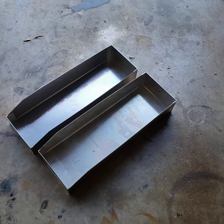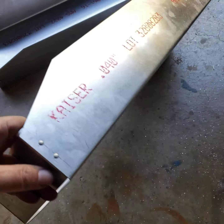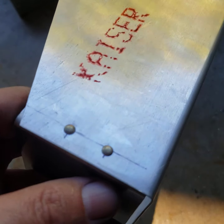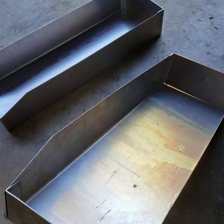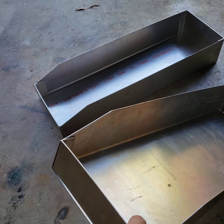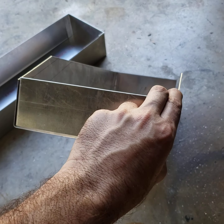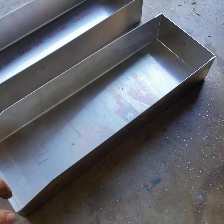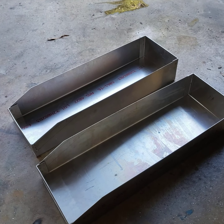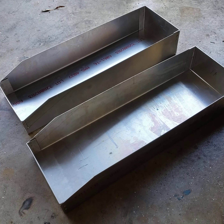And here's two finished products. Not looking great, but these are going to really do the job. So we got metal bins for the shelf.